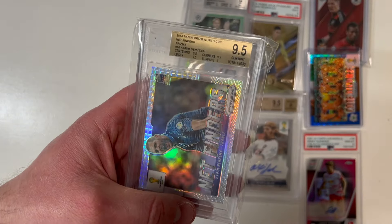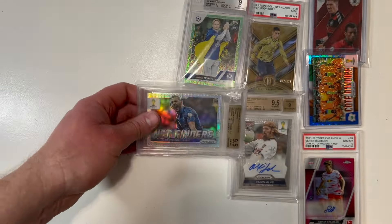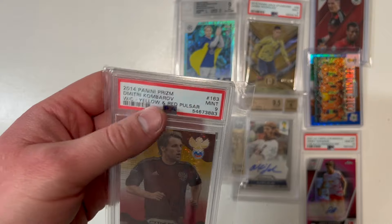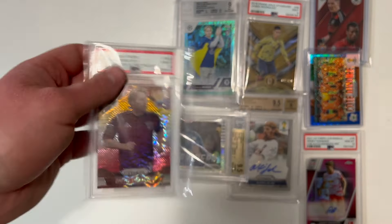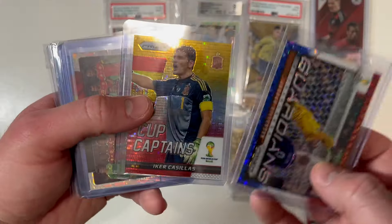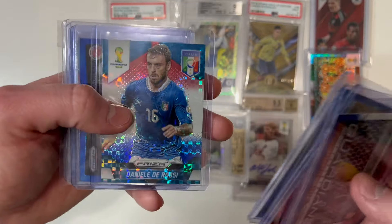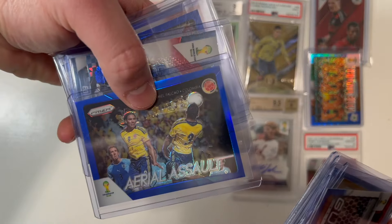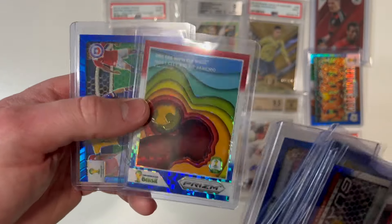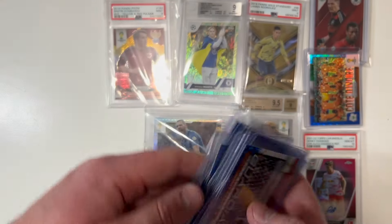A 9.5 Karim 'The Dream' Benzema net finder here on the prism card — that is a nice-looking Karim Benzema card from the 2014 Panini Prism World Cup set. We've also got a Claudio Bravo — a Russian international player, never a household name — Iker Casillas, always nice; the Belgium squad prism; Rossi; Falcao; Cavani; Patricio; host city Rio de Janeiro; and another Claudio Bravo.